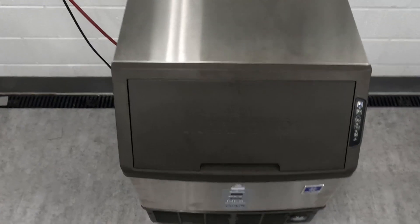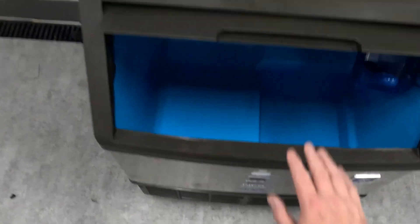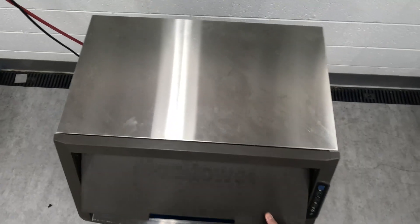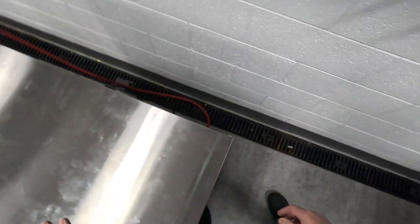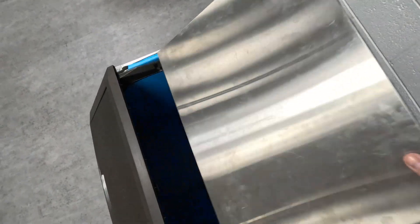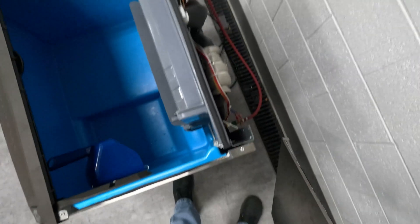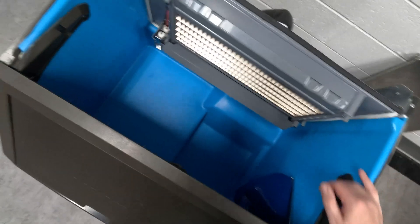We have our machine out here in the lab that we're going to be working with. You can do everything that we're going to be doing today right through the front door. Since I have the clearance and it's not in an undercounter situation, I'm going to take this top off. I've already taken out the two screws, one on each side, slide the lid back and take it out. Now you have perfect access inside of this machine — scrub down the walls, gain access to everything inside of this cabinet.